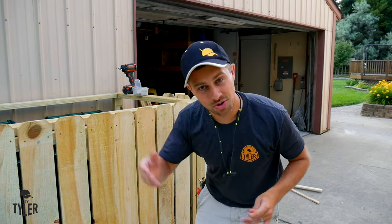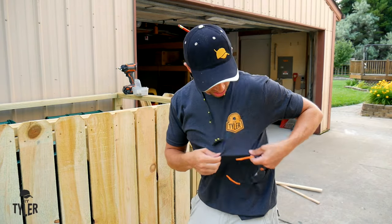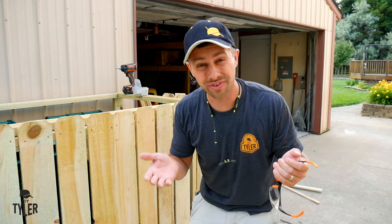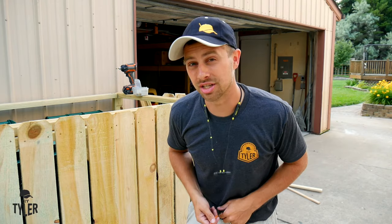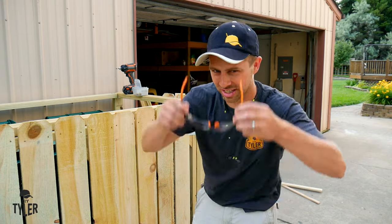Oh, you noticed the merch? Thank you — I think it's kind of cool as well. Hat on a hat, pretty funny. We also have some new logos on the shirts. You can find out more by going to DIYtyler.com/merch. Link to that down in the description below where you can get some of this very comfortable merchandise. Let me get back to finishing this thing up.